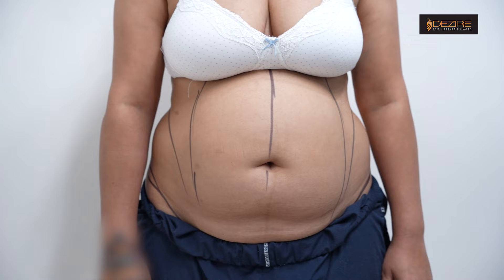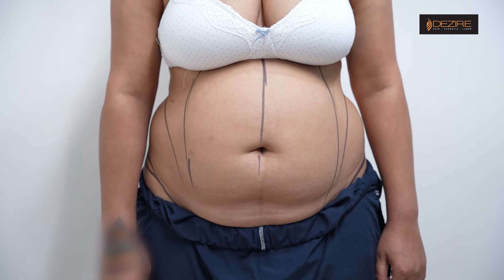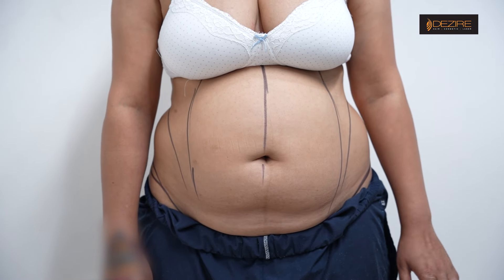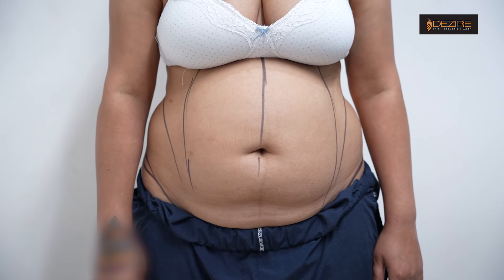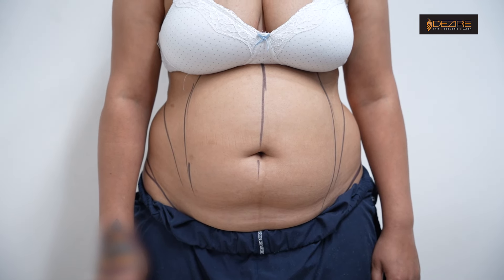So did you exercise like this? No sir. It is a gym but after a while. So it will not be reduced? Yes, okay. So how do you know about this procedure? Insta.